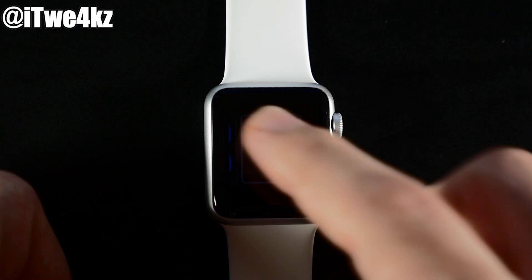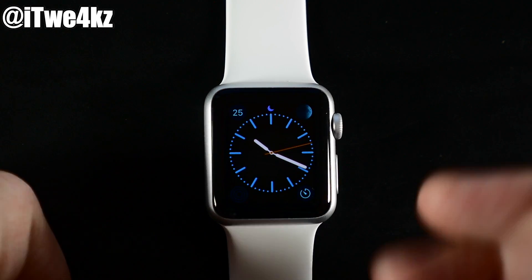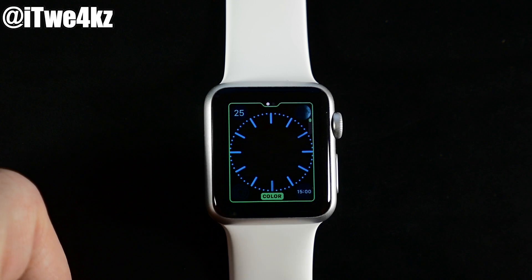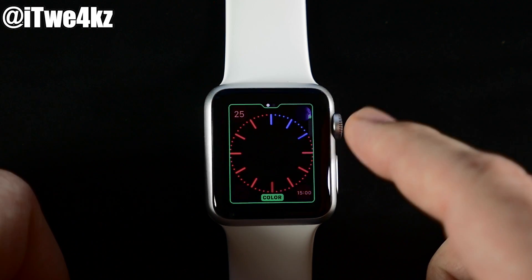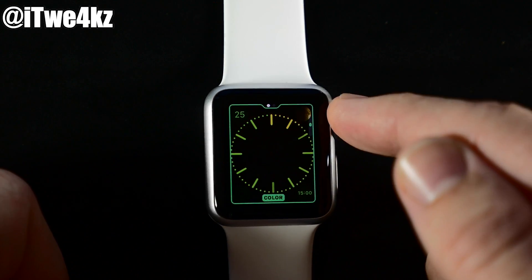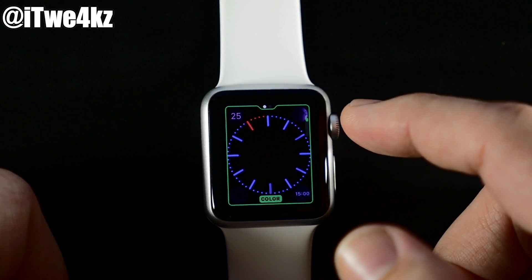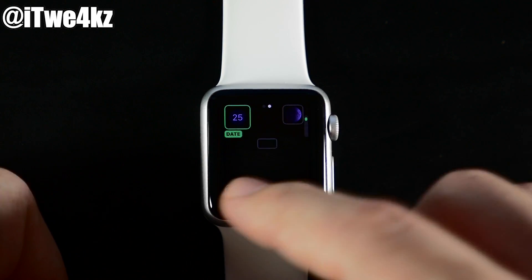If we scroll over and select Color, we can either tap on it for the standard face, or use Force Touch and tap Customize to add widgets and change the color. You'll see a green highlighted area showing the color — scroll with the digital crown to change it. There's a little scroll bar showing you when you're out of colors. Let's change it to purple.